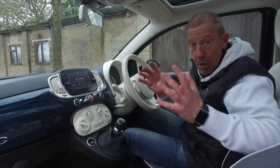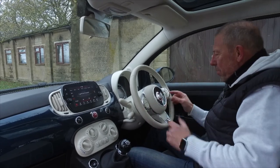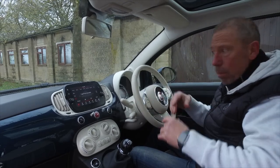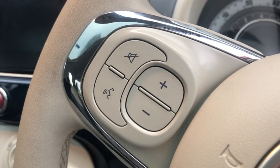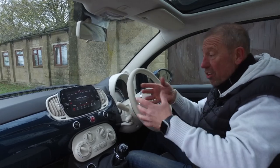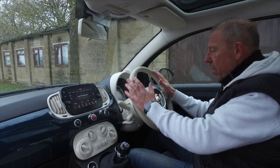There's a station changer here for your DAB radio, and it'll also change tracks when you're running Bluetooth or Apple CarPlay. On the left is volume up and down, and a mute button that stops all sound. Below that is what I call the Hey Siri button - you push it to ask questions or give commands, like Siri or Alexa, right here on the car.